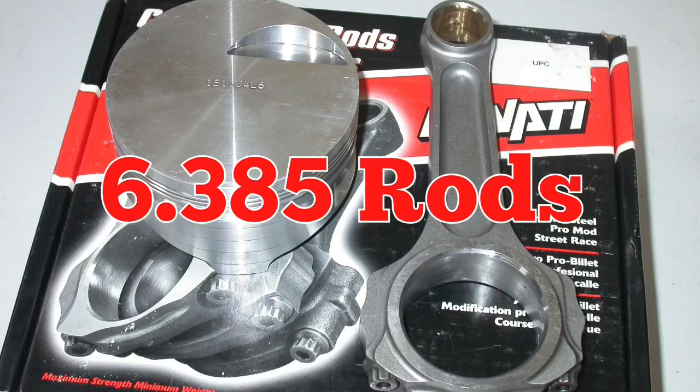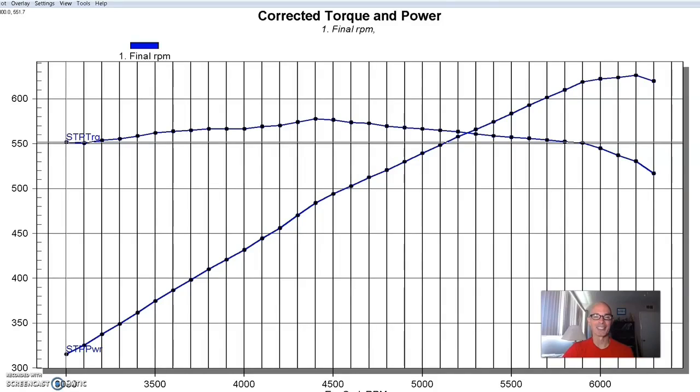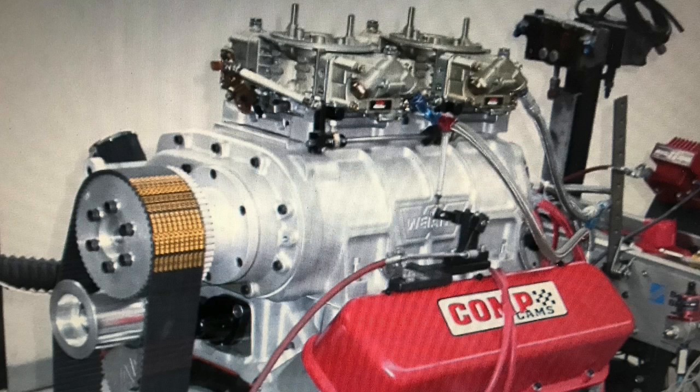If you're going to put together a big block, nobody puts together a 454 anymore — certainly not a 427 or 396. It's at least a 496, and a lot of guys go to a 540, 555, or 565 if they have the right block. But we put together a 496, and this was going in a boat, so we actually made it low compression — 8.25 to 8.3 to 1 — and we're going to run a big blower on it.